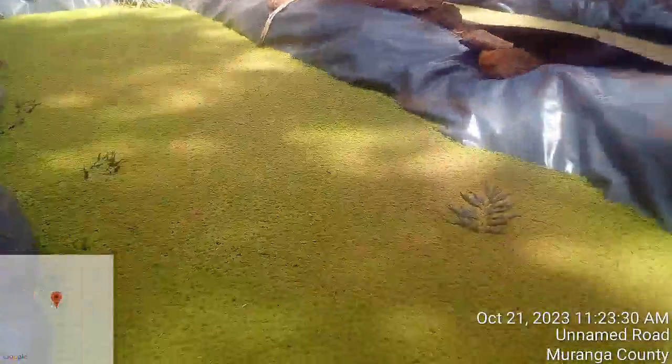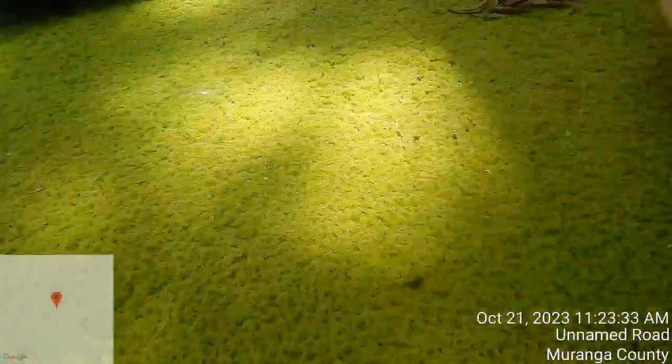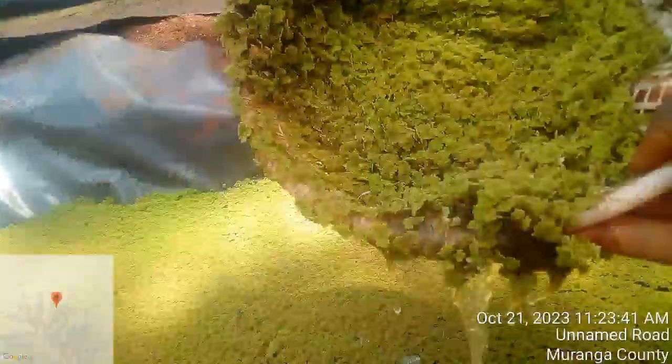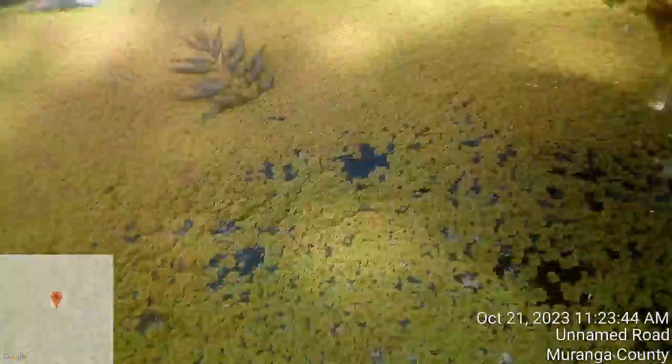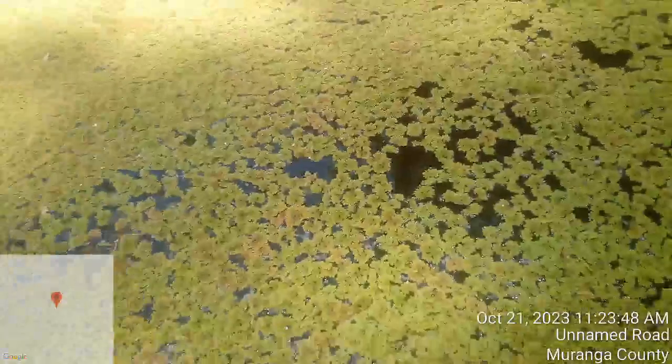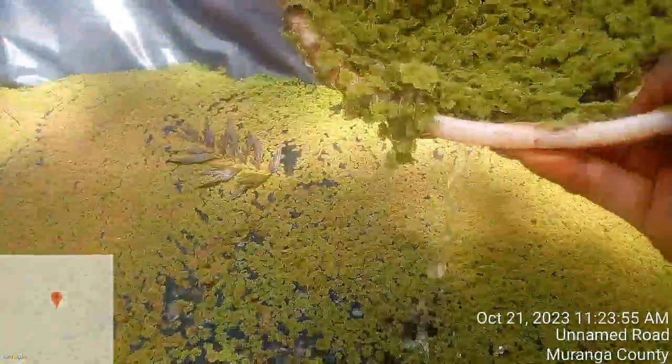Now I come to my next pond here — as you can see, it's ready. The same procedure: you just move your scoop net or your basin on top of the water like that, you pick your azolla, leave the water to drain, then put it into your collecting bucket.